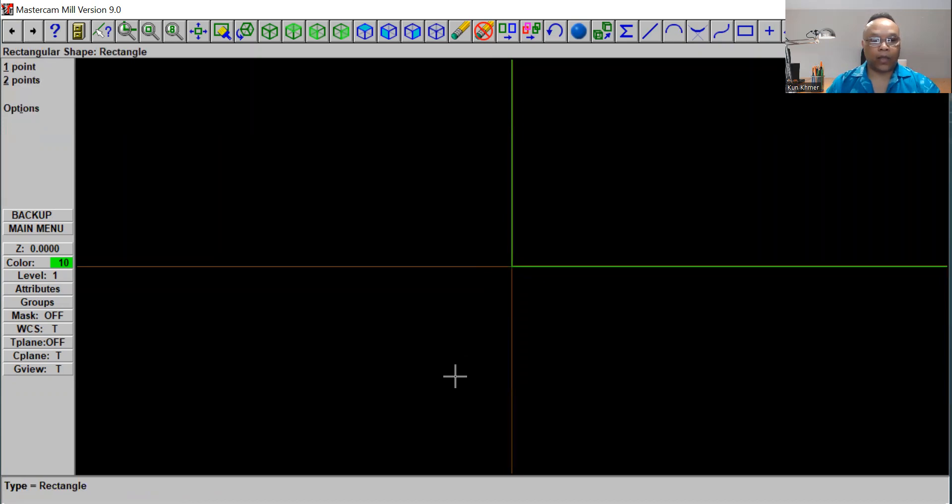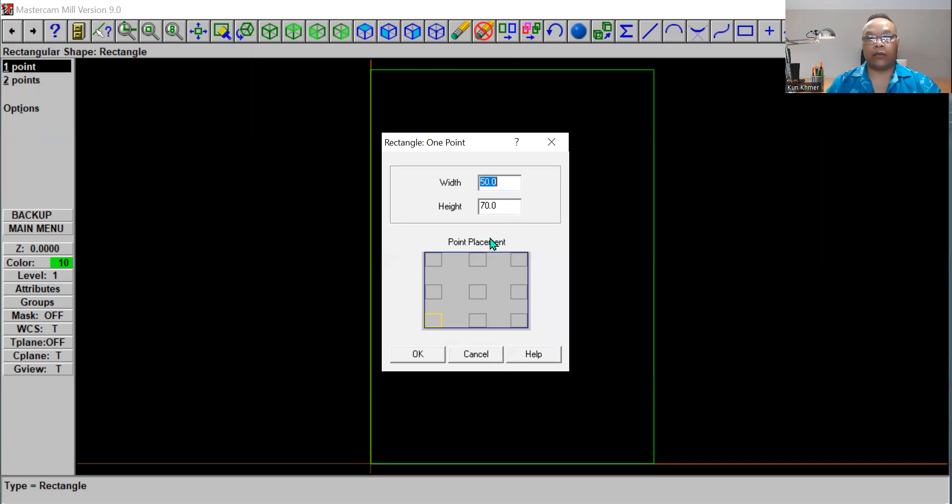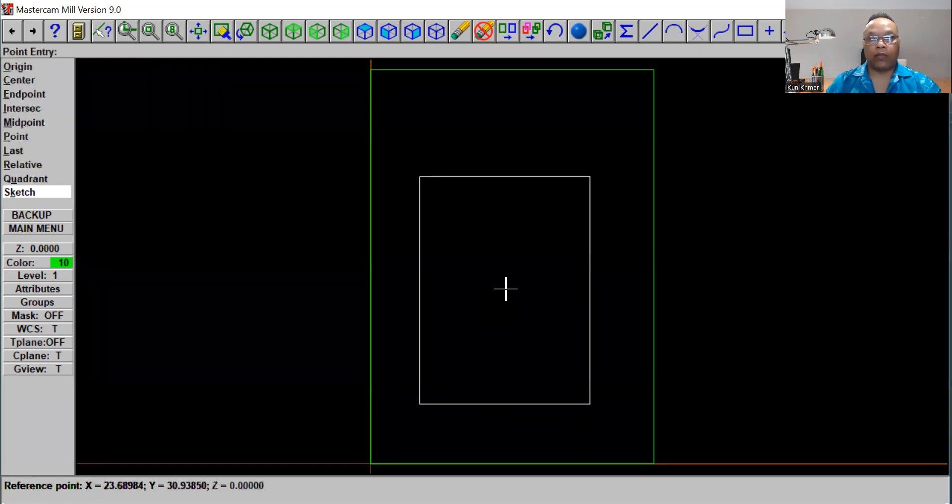Click Escape and go back. You can put this in the middle. Now we're going to make another rectangle using one point again — this time we're going to use 30 by 40, so the width will be 30 and the height will be 40. Put it in the middle and click OK, then drag it right into the middle.